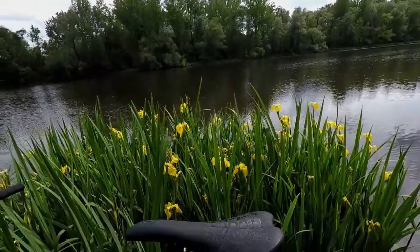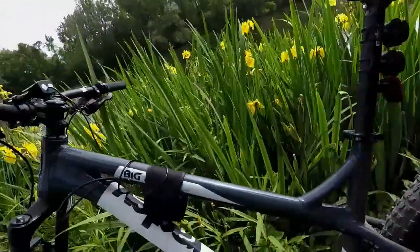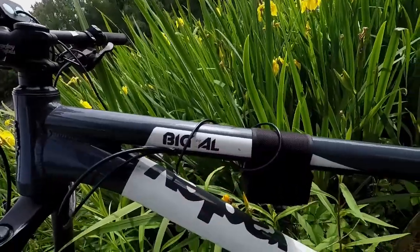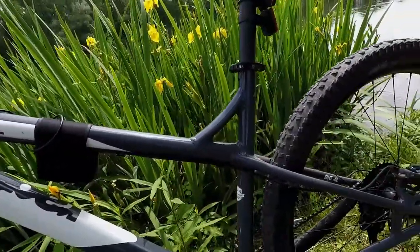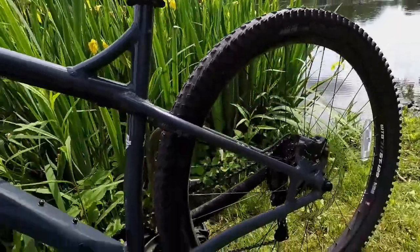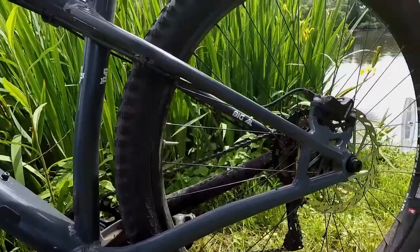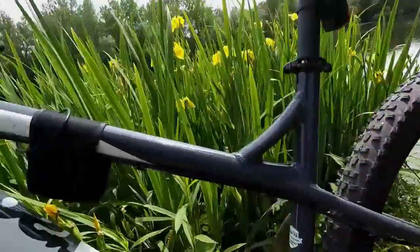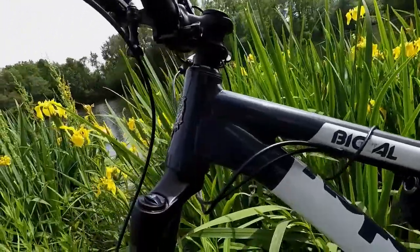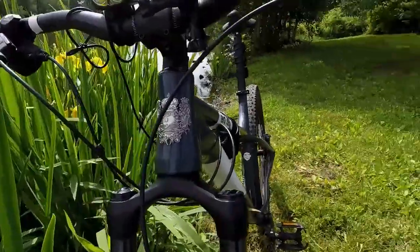This is the review of the 2019 Ragley Big AL 29 bike. I've owned this bike since about April of 2019, and I've put quite a few miles on it already — typically about 14 to 20 miles a day on this rig, 7 days a week. And it's perfect.